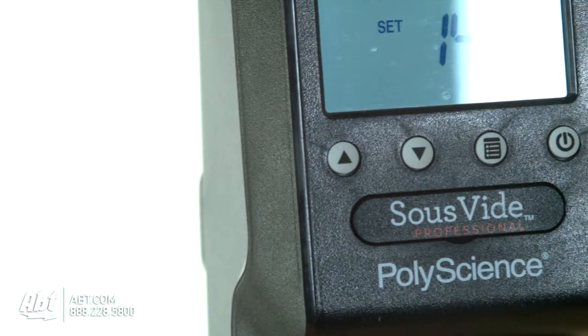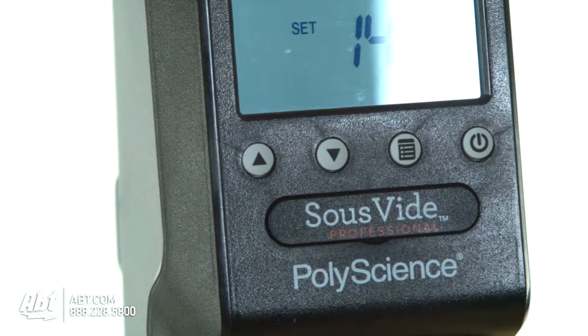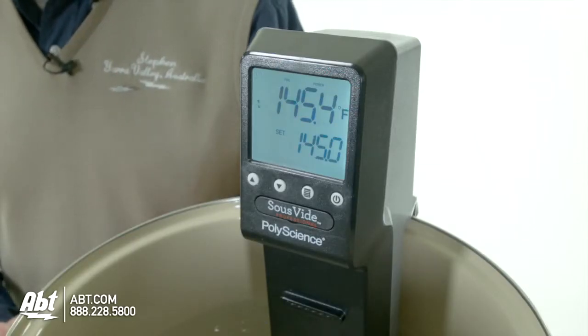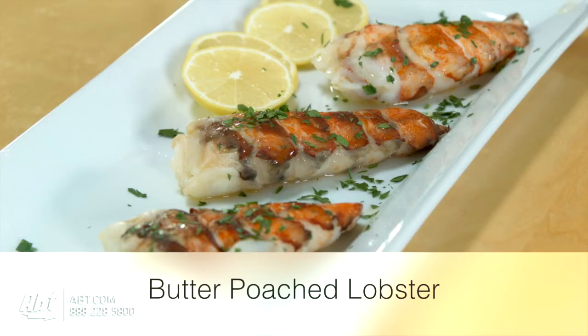The Immersion Circulator is extremely easy to use. You simply turn it on and select your temperature. This particular machine is accurate to within one-tenth of one degree Fahrenheit. I'm going to show you how easy it is to make Butter Poached Lobster using the PolyScience Immersion Circulator.